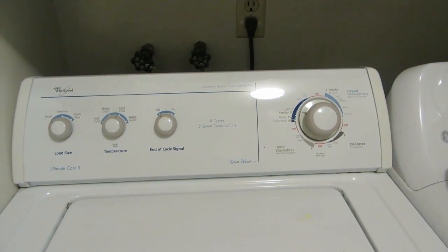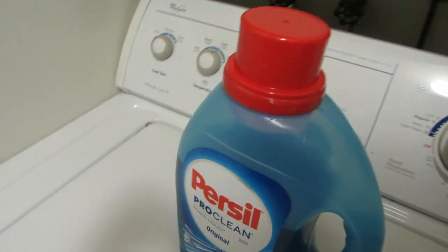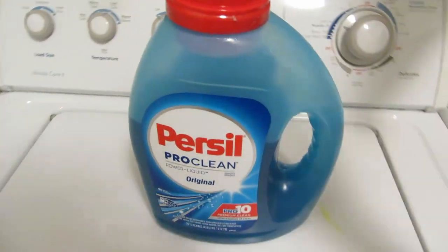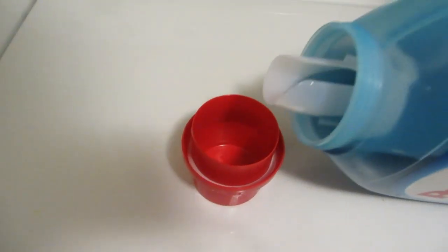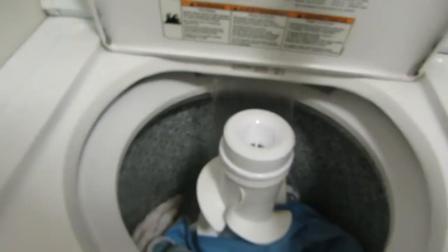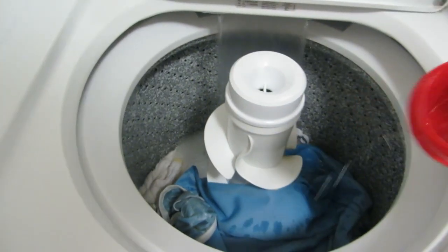For detergent I use Persil. I have also used Gain and Tide with good results. With Persil, I use half a cup for the pre-wash and a full cup for the main cycle. So I selected small load with cold water and the smallest cycle, threw the detergent inside, and the pre-wash cycle is done.